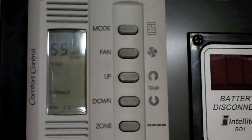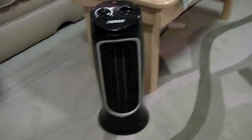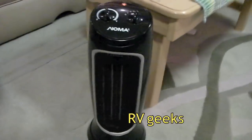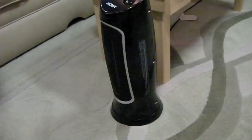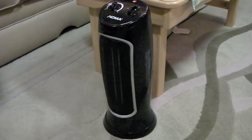We've added two sources of heat to the RV that didn't come with it. One is an oscillating electric heater — it draws very little power, runs on about 8 amps on high, keeps the room warm, and has the benefit of drying the air out while it's running.